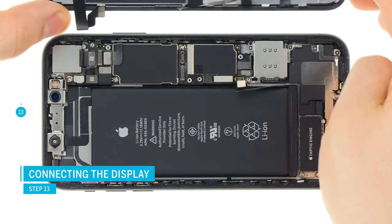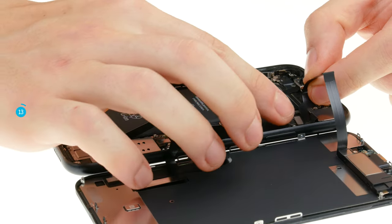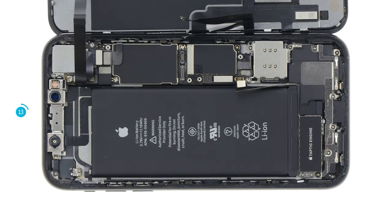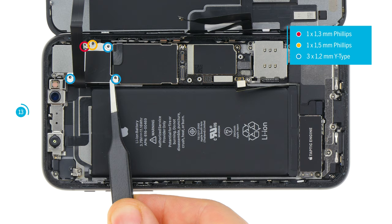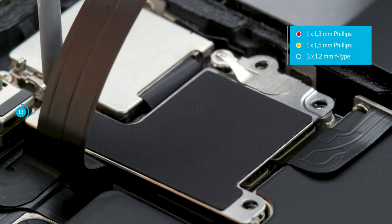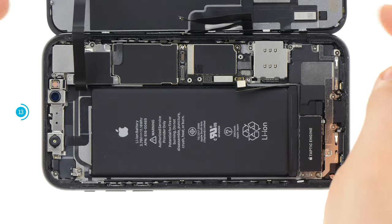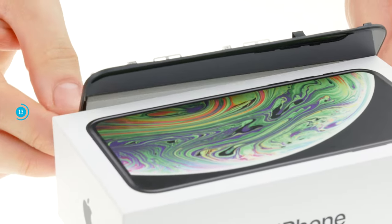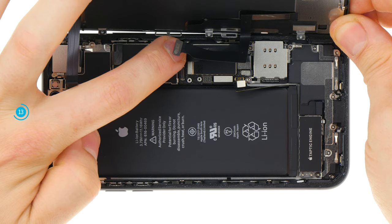Place the display unit next to your device. Hold the earpiece cable in your hand and gently plug in the connector. Make sure you put it on properly before pressing it down firmly. Do not slide the connector over the socket on the logic board to avoid damaging the individual pins. Then reattach the cover and screw it in place. To plug in the other connectors, lean the display against a stable object to avoid stretching the fragile flex cables too far. Connect the two connectors and screw the cover plate back in place.